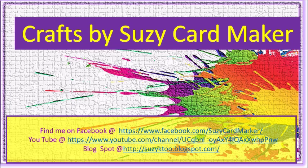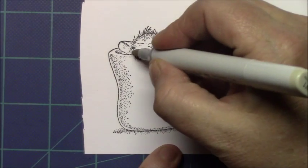Hello, fellow crafters. Welcome to my channel, Crafts by Suzy Cardmaker. Today we're going to make a card featuring Stampinus' house mouse stamps. They're very cute and they're a lot of fun to color.